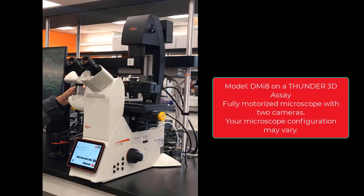Today, we'll look at a DMI-8 microscope that's part of a Thunder 3D assay system. It is a fully motorized microscope with two cameras. Your microscope configuration may vary.